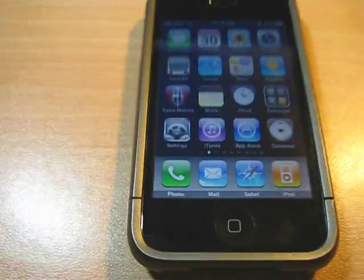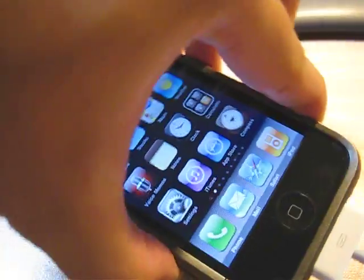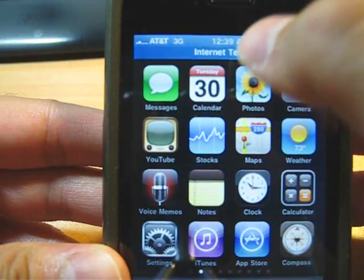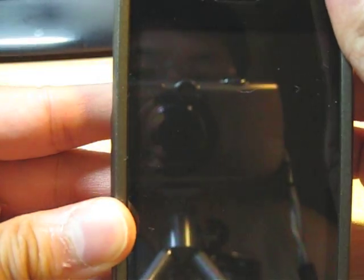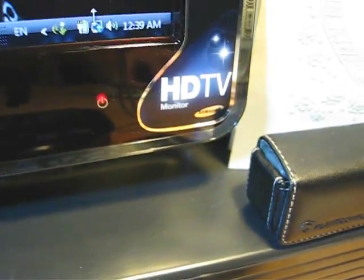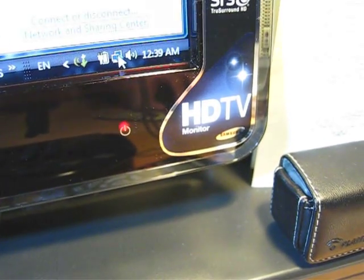Okay, that's my laptop. The cable over here — the 30-pin connector. Now, you see that? Internet tethering. Check this baby. Guys, if you want to do that, make sure you turn off your Wi-Fi or your local area network. Now, look at it.